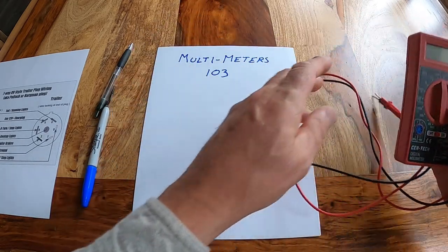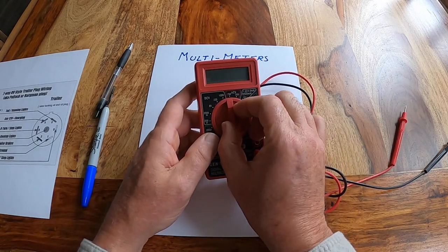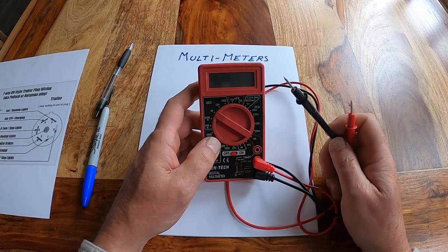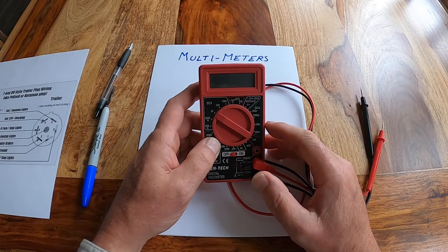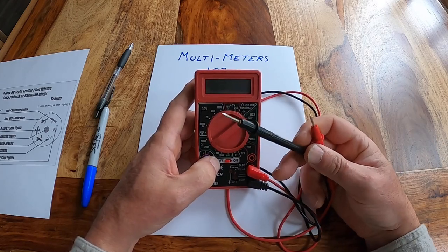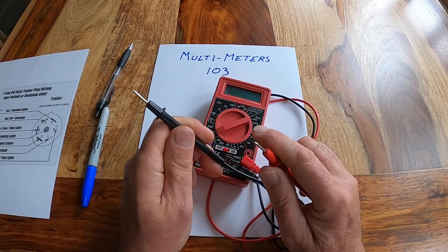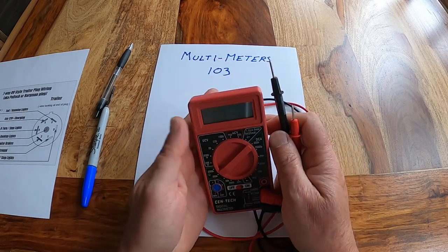In Multimeters 101, we learned about how to use this multimeter set to DC volts and to measure DC voltages — your battery voltage, your converter voltage, that kind of thing. In Multimeters 102, we taught you how to use this to measure continuity — basically where fuses burned out, if the fuses are good or bad, testing continuity.